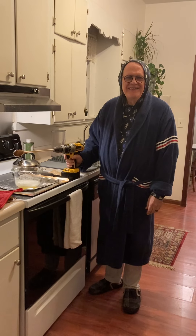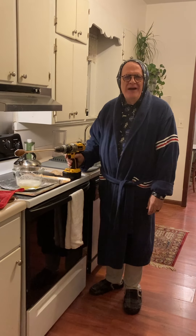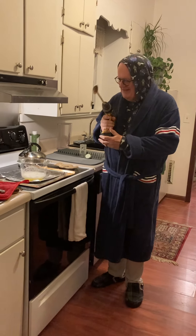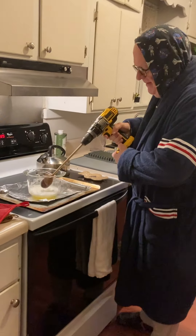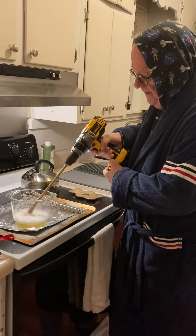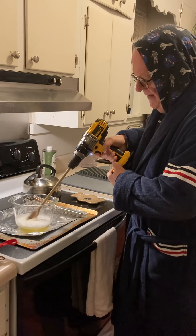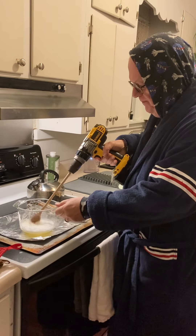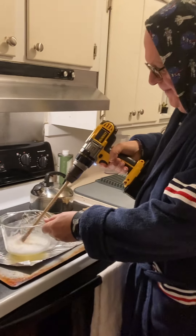You ready? Today on Cooking with Power Tools, we're gonna whip some egg whites. This is what happens the day before Thanksgiving when you can't find the beaters to the mixer.